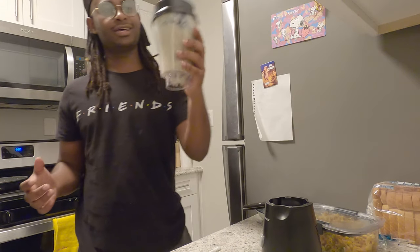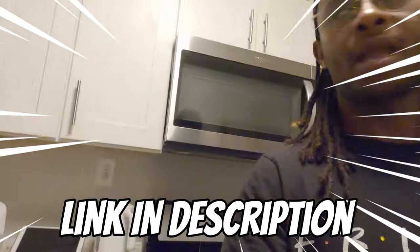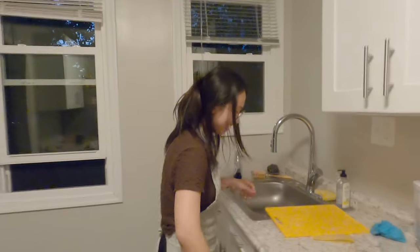All right, I think I'm just gonna drink it like this. Yeah, I think that's what it's meant to be. And that's how you make yourself a simple healthy shake — I like it. It reminds me of... anything you want to try? Not right now. All right, that'll be all until next time. Don't forget to subscribe!